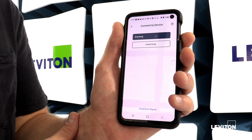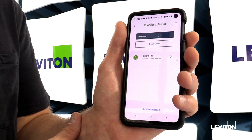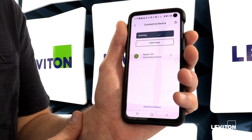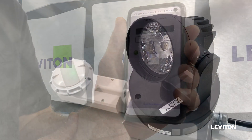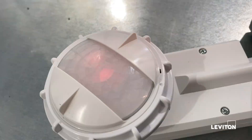Next it's going to start scanning for devices that are available. I just have one test fixture set up here. If you have multiple and you're not exactly sure which fixture you're talking to, you can click the identify button, and what it'll do is light up all the LEDs on the sensor and toggle the load.